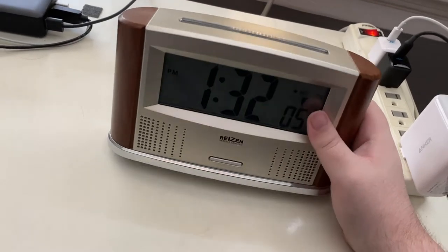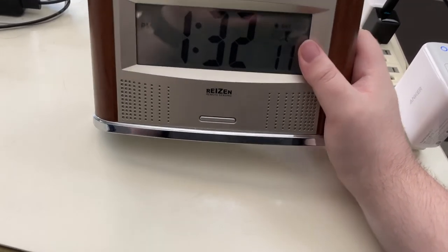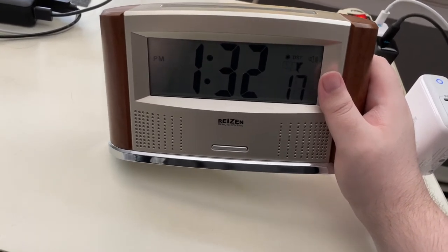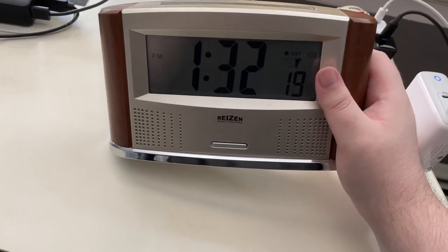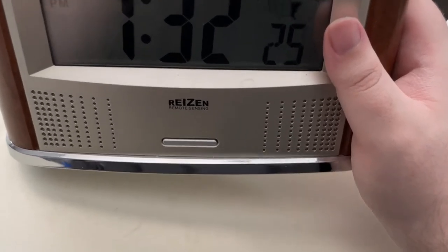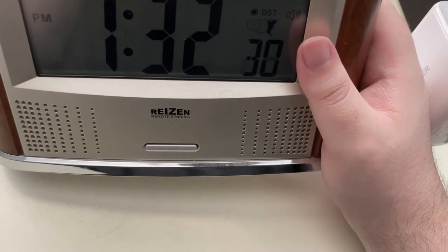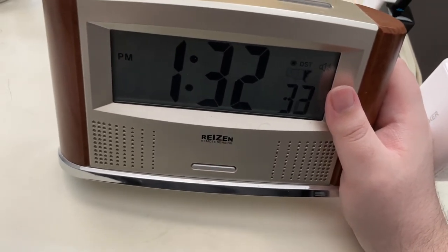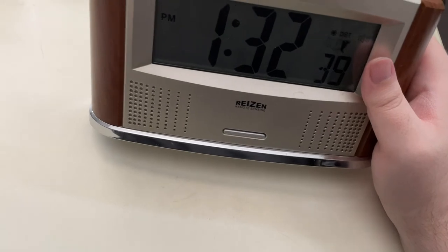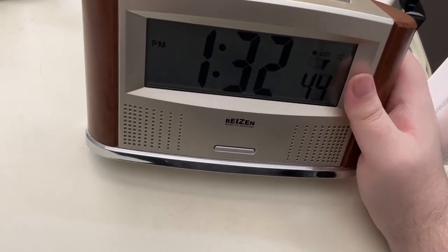This is the front of it, which is made up of the LCD display. As you can see, if you have a bit of vision, the numbers are quite large — I can actually read those quite comfortably. It says 1:32. At the bottom right, a little bit smaller, but if I really look in, I can read the display of the seconds: 29, 30, 31. And then there is a mode button on the front as well, which cycles through a couple of modes that I'll show in a minute.